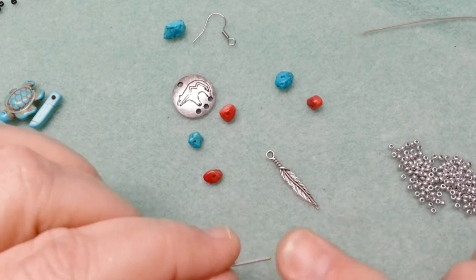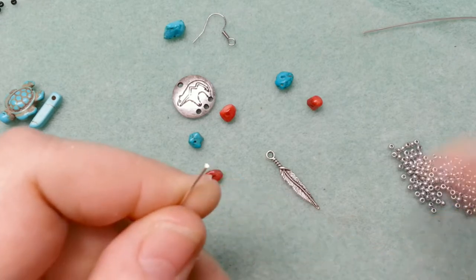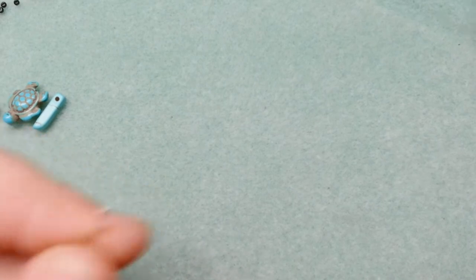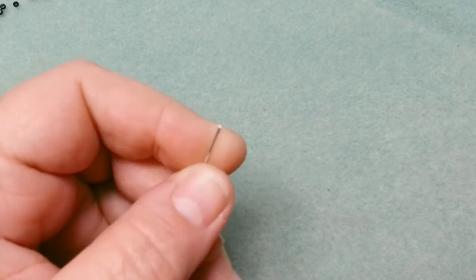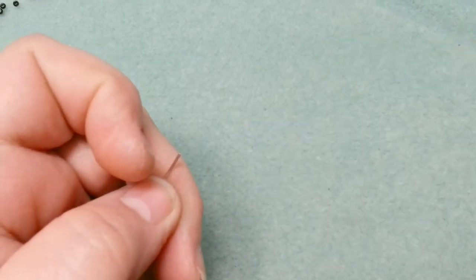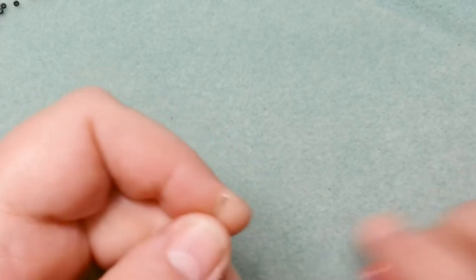The first thing we're going to do is make a loop on one end. There are lots of different ways to do this. If you notice a little flash on the wire end, it means you don't have a flush cut, so you'll need a pair of flush cutters. Just cut that flush — I took a tiny piece off — so I know it's flush to start with.